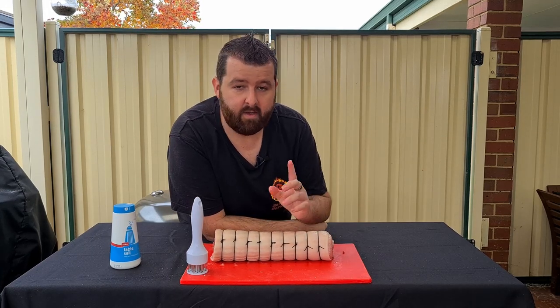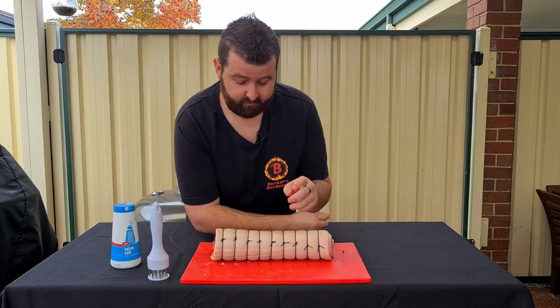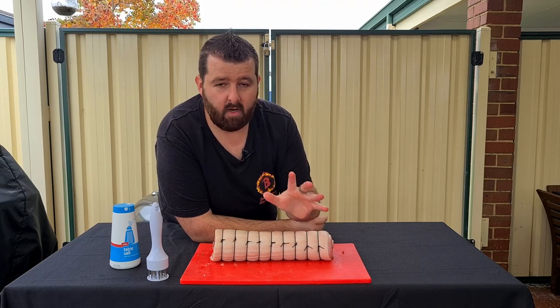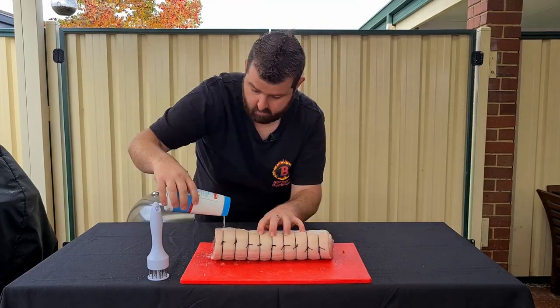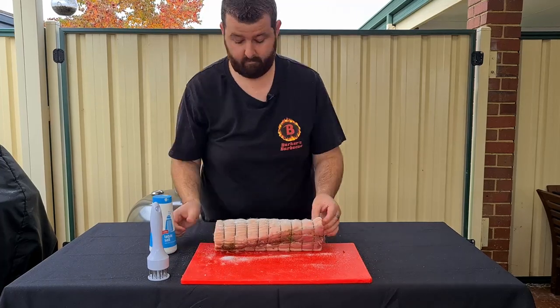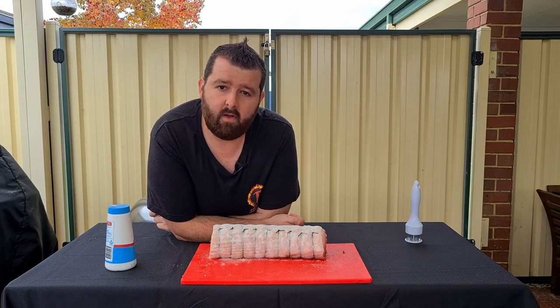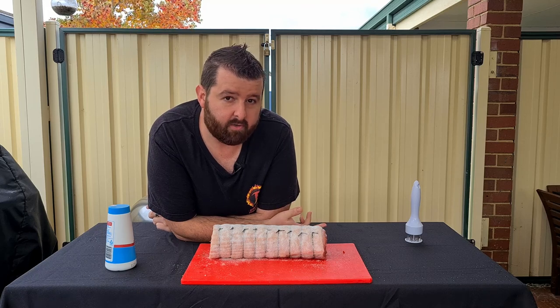Little holes all over the skin now. The next stage is to salt it as much as you possibly can. And when I say as much as you possibly can, I mean as much as you possibly can. Get as much salt as you can to stick to that skin. One of the other things as well is you need to sit this in the fridge, just like this, on an open tray.